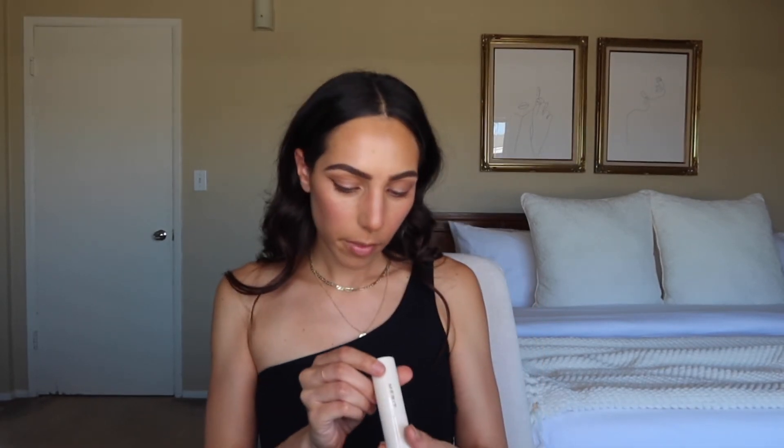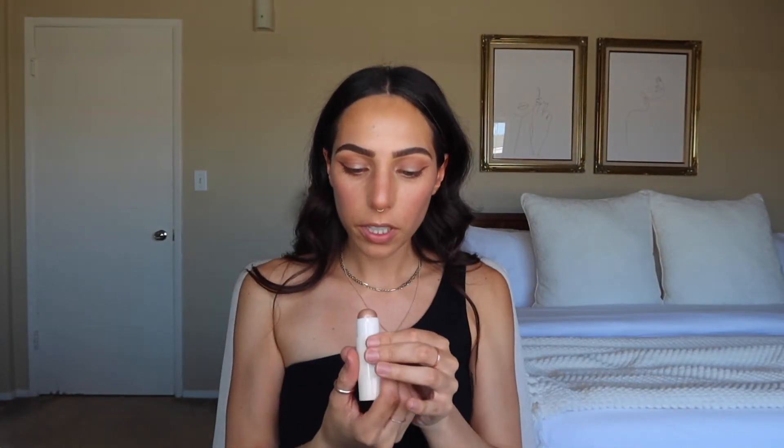Now I'm going to take my highlighter from Merit — the Bounce Highlighting Balm. I really, really like this. It's just really pretty and natural looking, and I kind of just use my finger. Now I'm going to do mascara, and I'm using the Ilia Limitless Lash Mascara. It's my favorite mascara I've ever used.